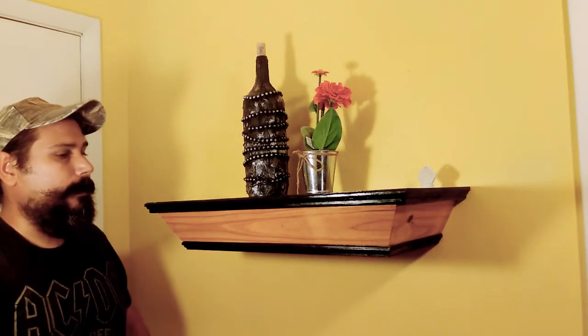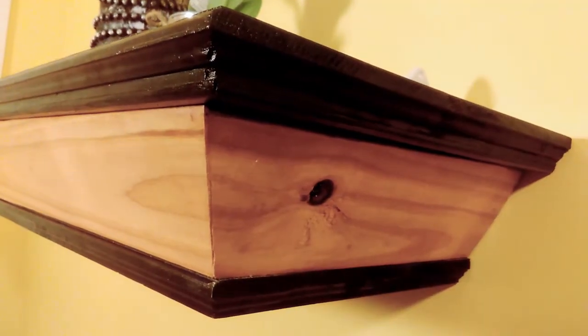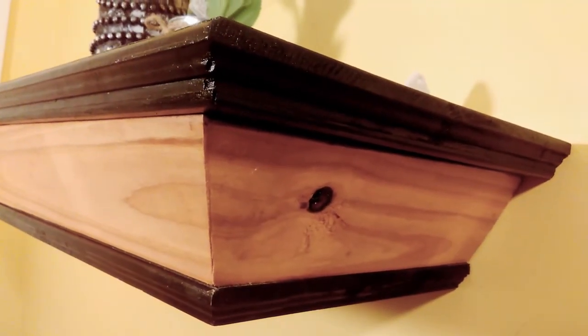Anyways, we have a floating shelf here that I built. If you take a look at it, the top is black, the center has this natural wood tone color, and the bottom is black as well with routed trim.